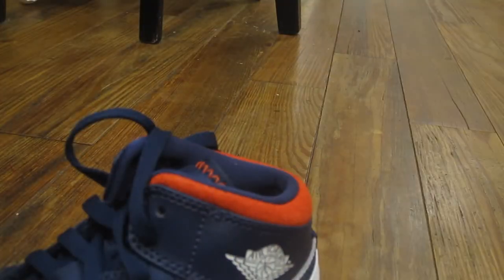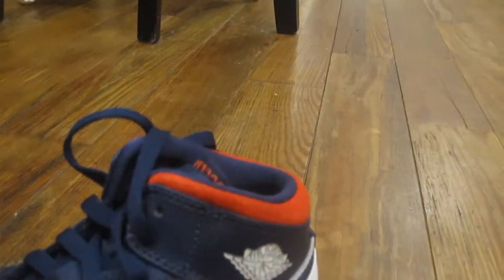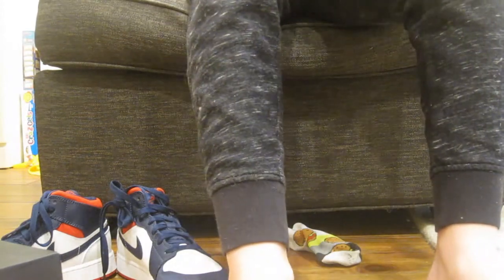I'm actually gonna be right back — I'm gonna get myself some socks so we can try these on. Okay, so now we are ready. First we're gonna put the socks on.